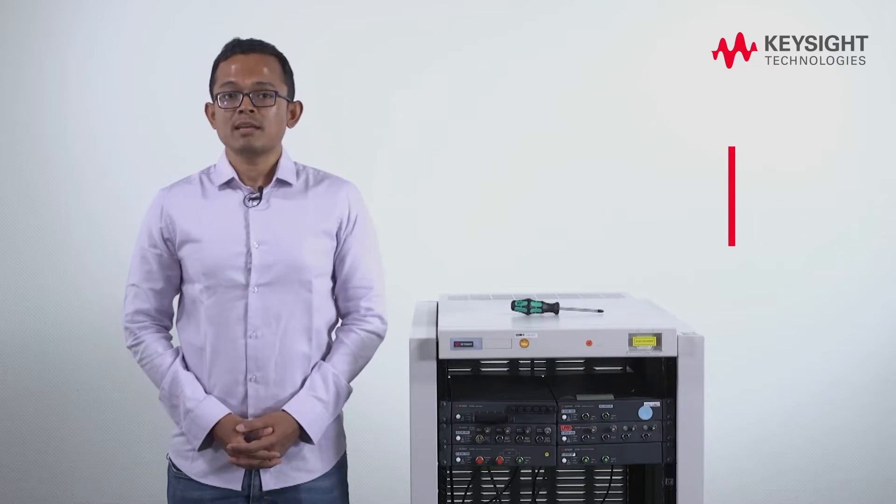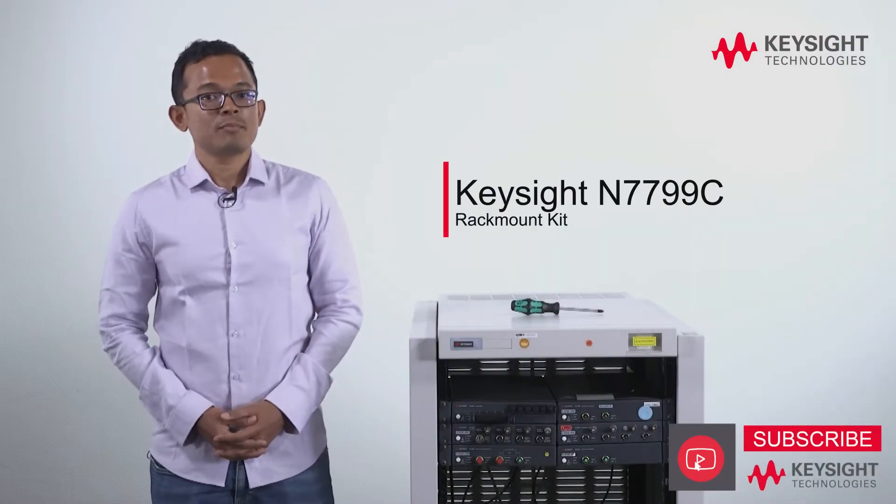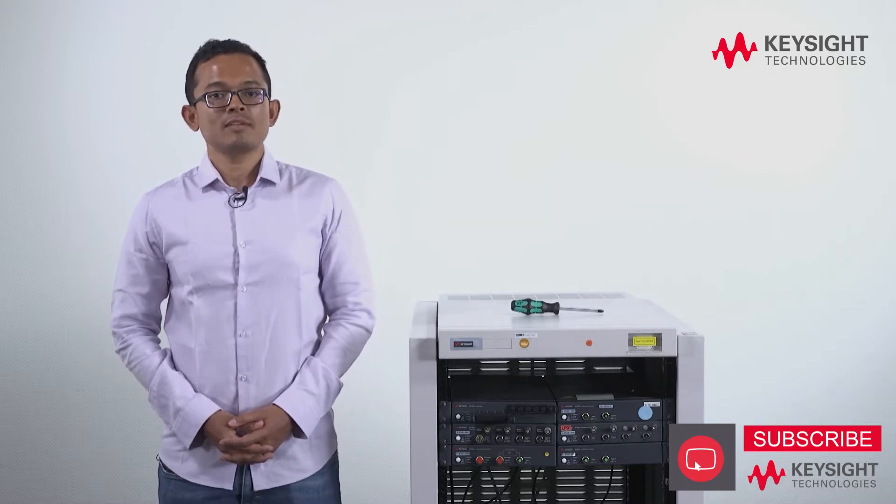Hello, my name is Asan Uddin and I'm a photonic R&D engineer at Keysight Technologies. I want to show you the new Keysight N7799C rack mount kit, specifically made for the new N77C photonic test platform series.